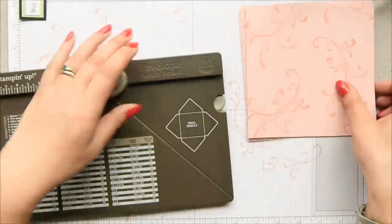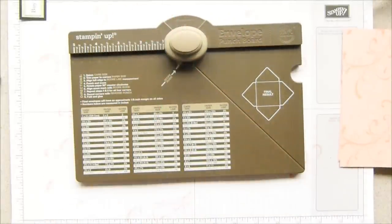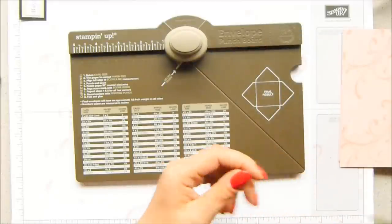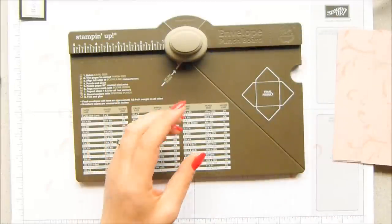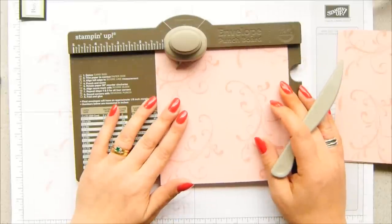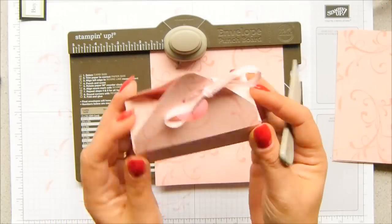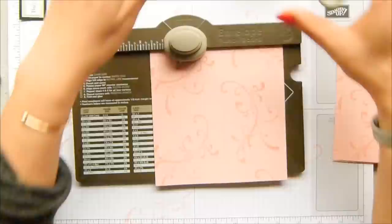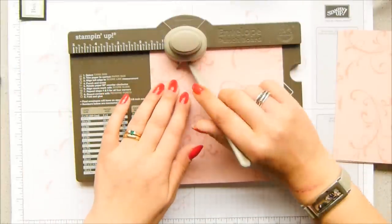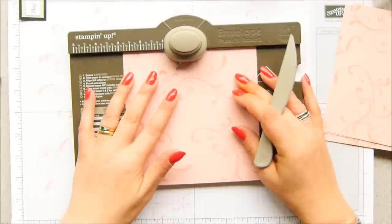This is an envelope punch board project. Grab your envelope punch board — I have the measurements over here. You line it up to 1 and 5 eighths of an inch, which is 4.2 centimetres, because that's specific to this. It's like one of my bag-in-a-basket projects, but shorter and wider. Punch and score. Then slide to 3, which is 7.6 centimetres. Keep going round all four sides, and that's what's going to give us the shape of this box.